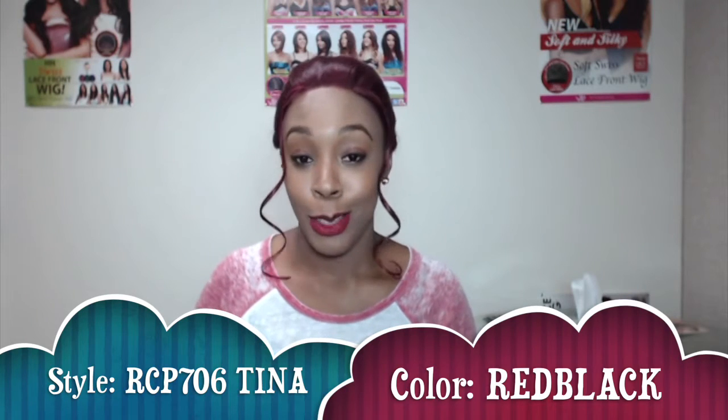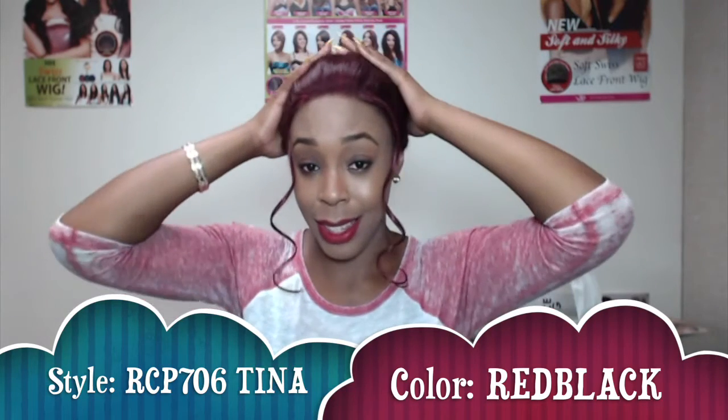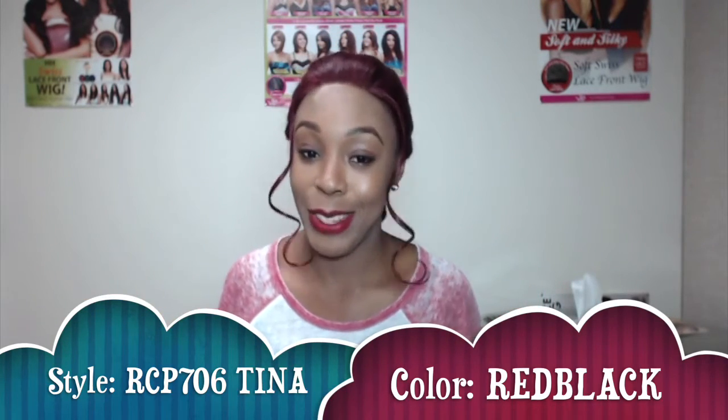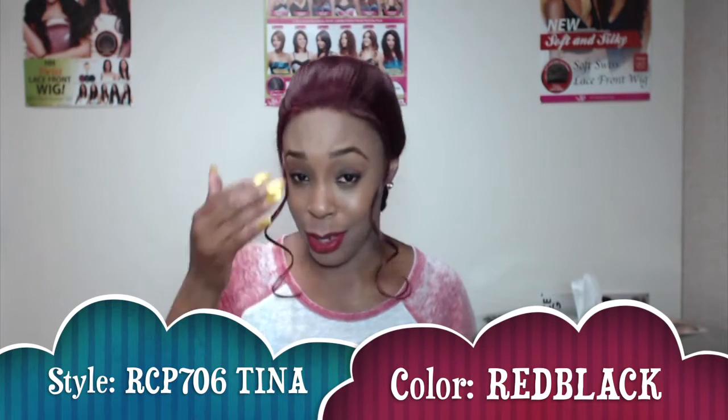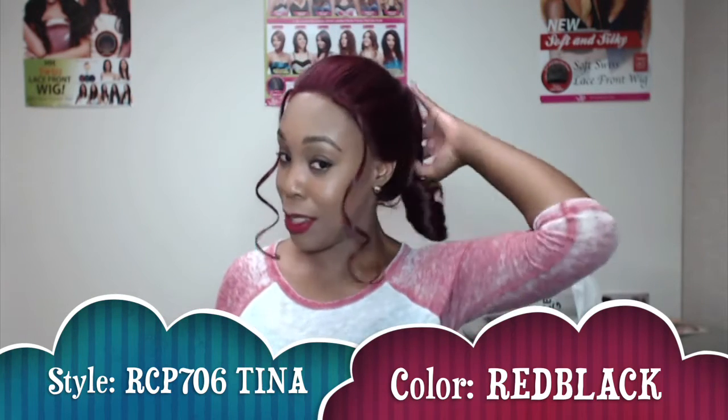You can always let it down and wear it with the curls out. The cap size is really small — it's kind of tight — so for the big head people, this unit is not for you. However, it does show off my big forehead!